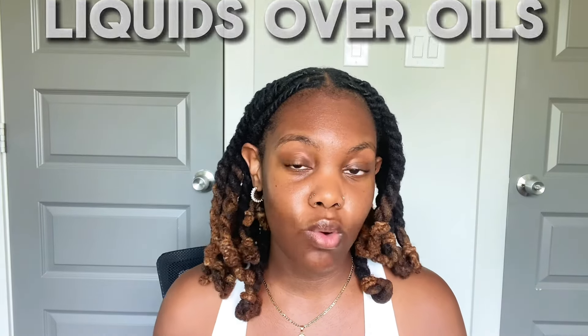Number four, always remember: liquids over oils. I'm not saying you can't use oils, but I personally do not use them right now. I found that oils were inflaming my scalp and making it super itchy even when I was only oiling once or twice a week. I've talked to other people with locks and they also had to let the oils go. Oil is not a moisturizer — I know a lot of people think that, but oil seals in moisture. So if your hair is already moisturized and you put oil in, oil is going to lock that moisture in. But if you're using oil on dry hair, oil is going to lock the dryness in.